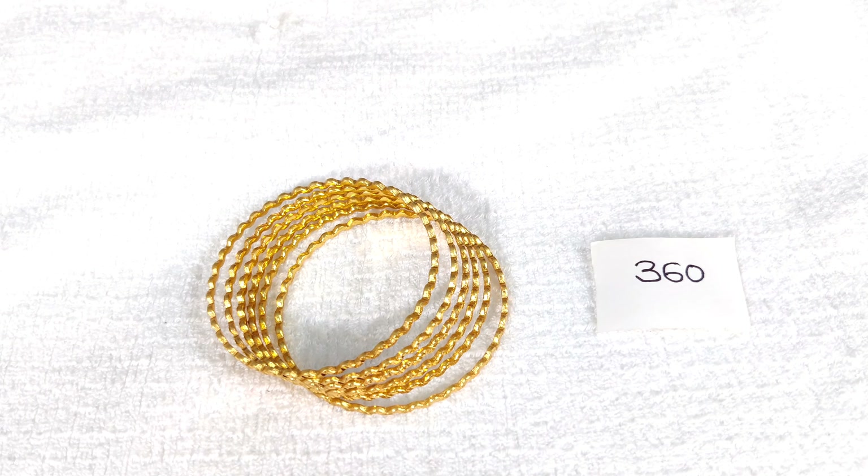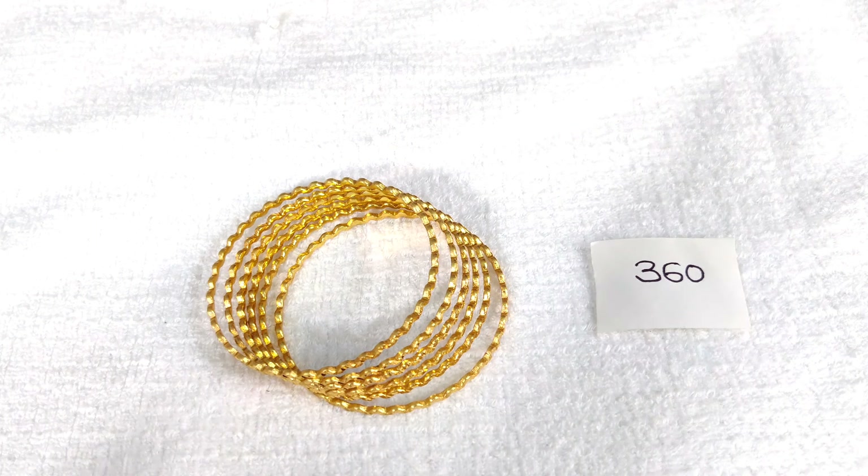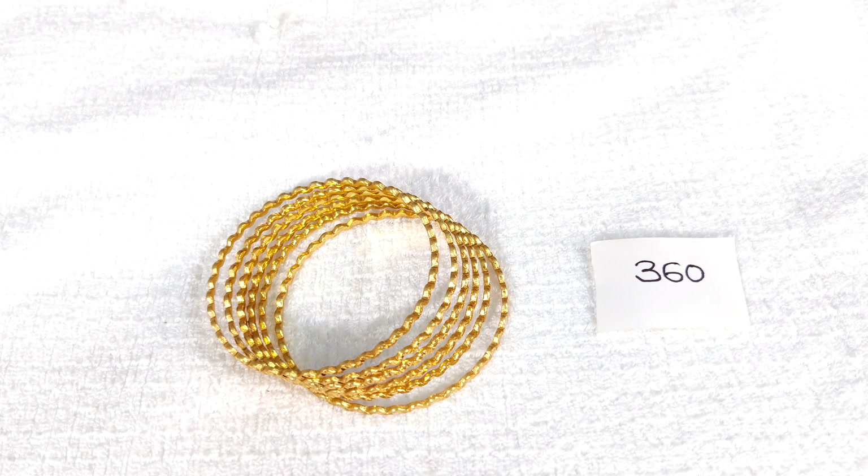If you want to choose these designs, you can choose with free shipping. You can choose these designs with free shipping all over India.